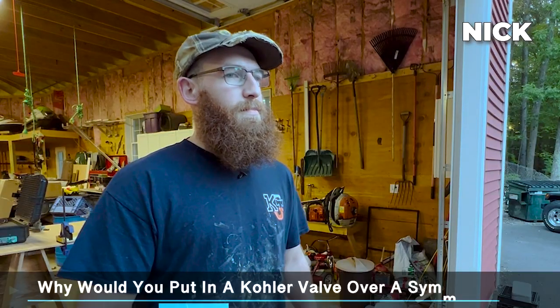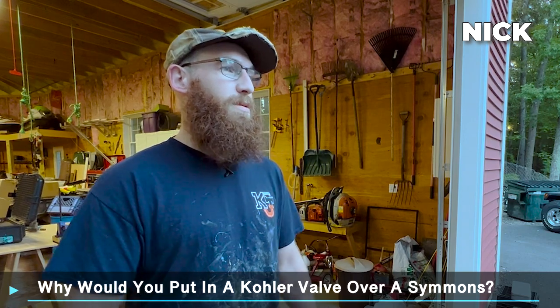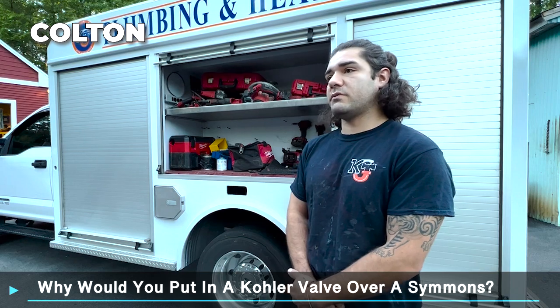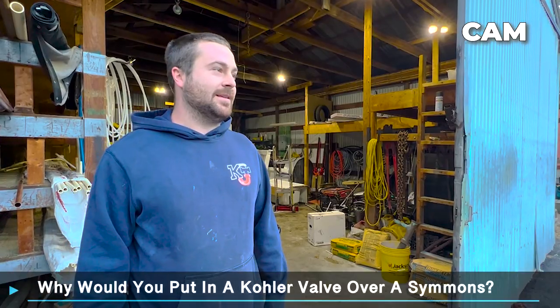Why would you put in a Kohler valve over a Simmons valve? It's easier to work on in the future, easy to install. Just a preference — I like Kohler parts that are easier to replace. Just the ease of replacement.